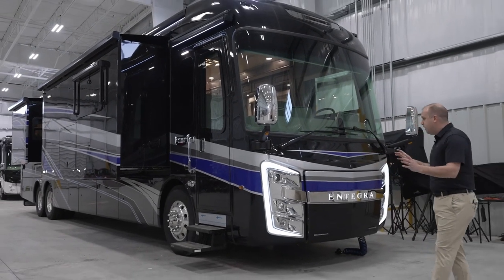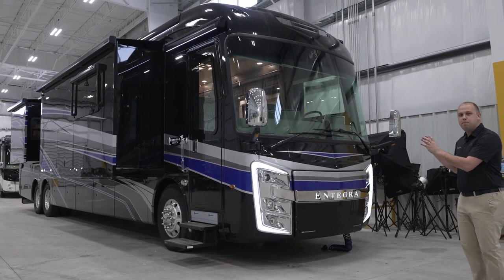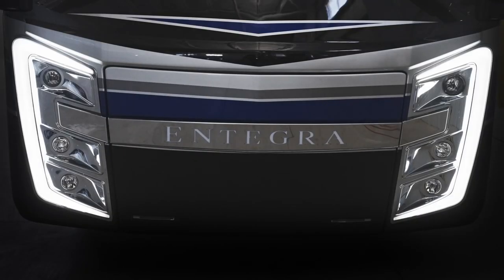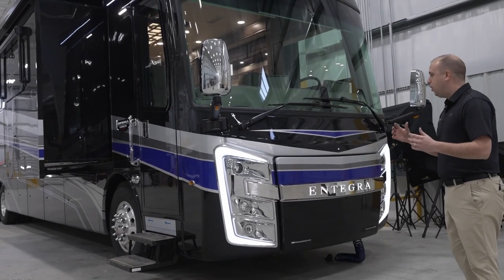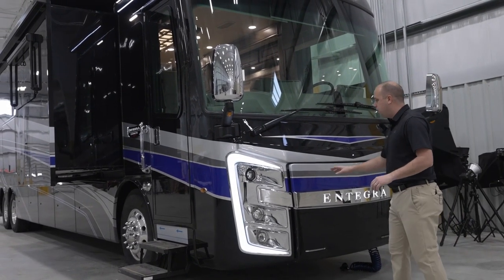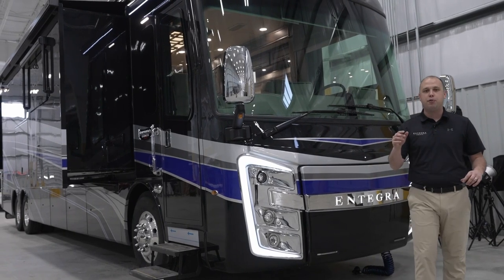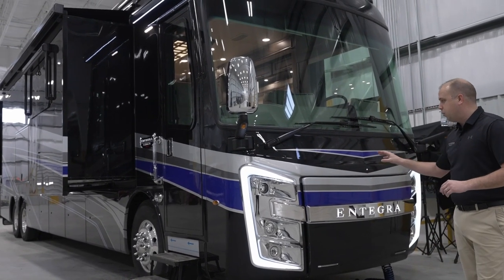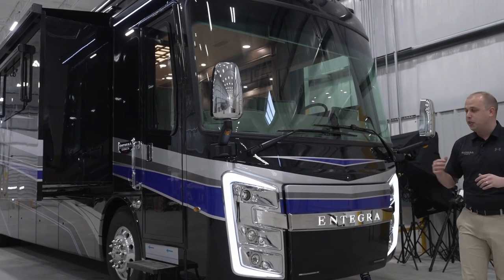As you can see, we're still using the beautiful Integra Coach front cap, with that beautiful backlit lighting and backlit badging. That is our calling card. People absolutely love turning these lights on when you get to a campsite, because you know you have a fellow Integra Coach owner with you. This is something that I absolutely love — personally, it's my favorite.